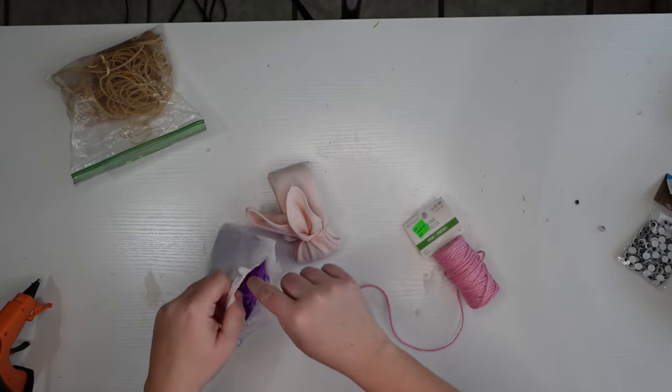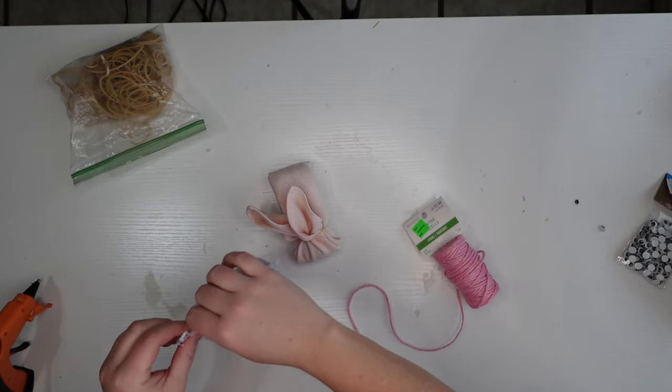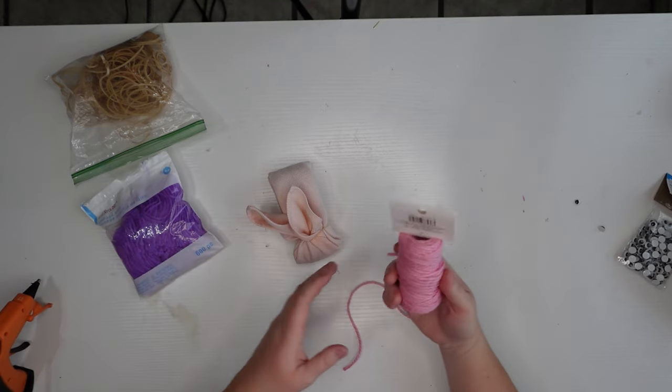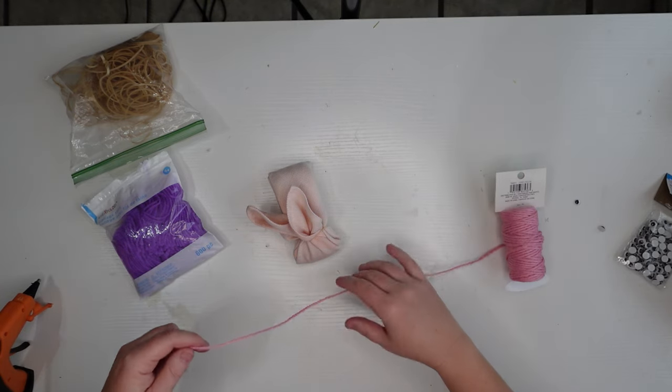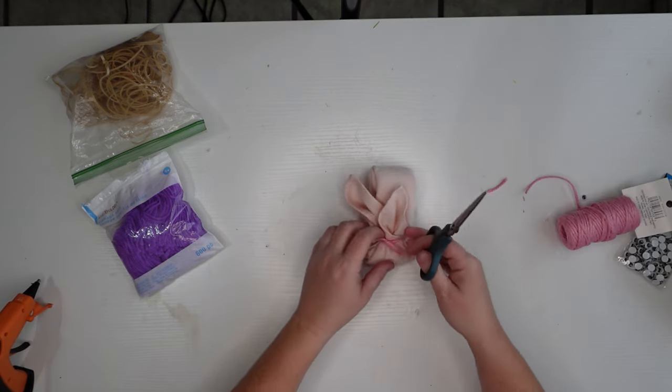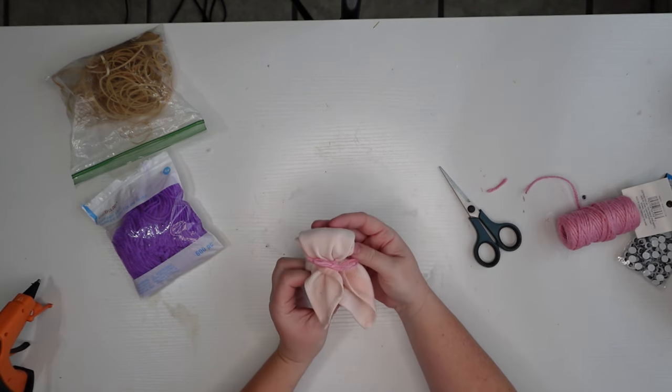In those grab bags I recently posted I had collage yarn — little pieces of yarn — which I couldn't use for this. I had to go back to some regular pink yarn from my spring and summer Michael's grab bags to do this project. Now you know the difference between collage yarn and regular yarn if you didn't before!